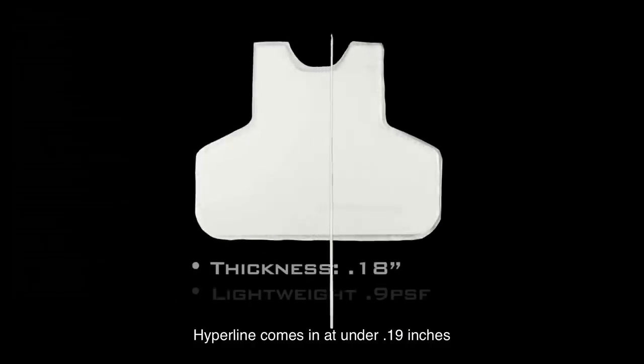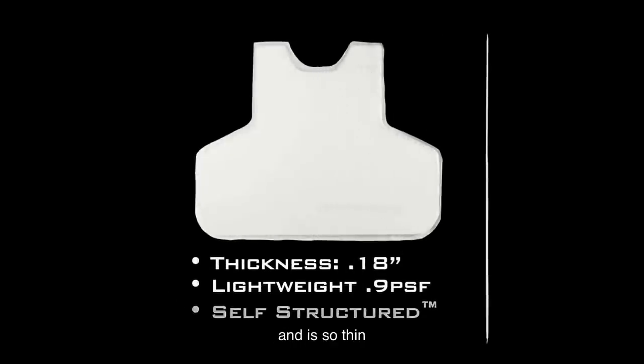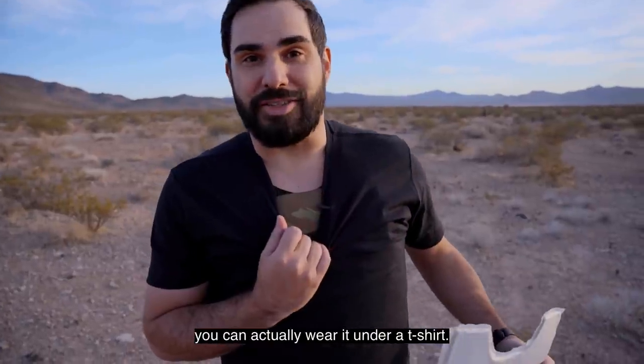Hyperline comes in at under .19 inches. That's well under a quarter of an inch and is so thin you can actually wear it under a t-shirt.